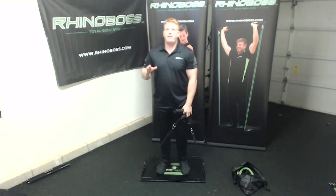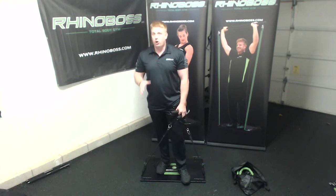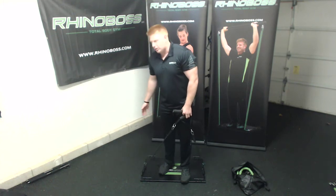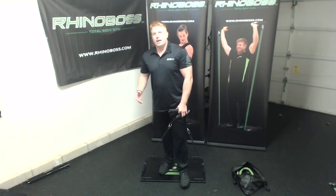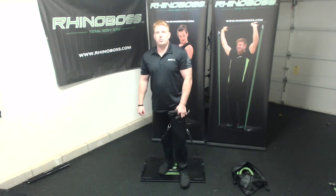Now, if at any point during the workout this is too hard, you're going to want to lengthen your band and put it on either setting 23 or clipped into just goalpost two. If this is too easy, I want you to add a band into 24 so you have two bands in the 24.